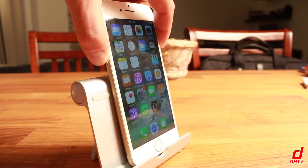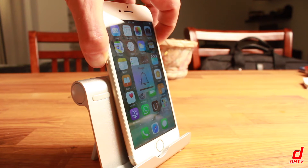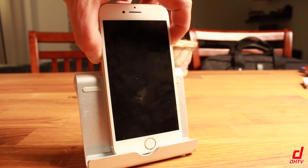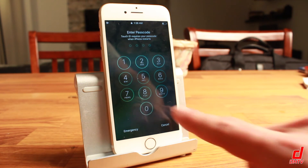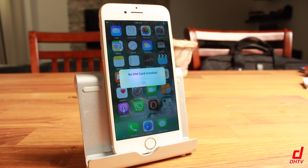We'll go ahead and do that, and you'll be able to see the phone is actually going to turn off, and then when it turns back on it's going to reset. We'll wait just a second here — you'll see the Apple logo, and there it is. When the phone resets it should be back to normal.